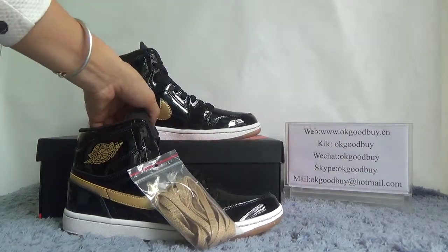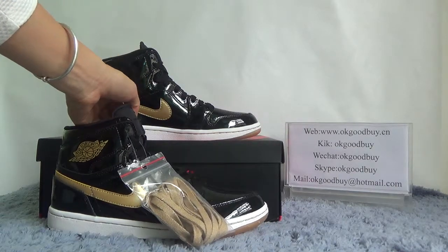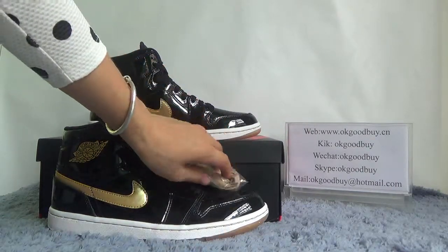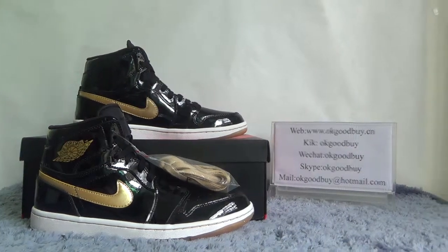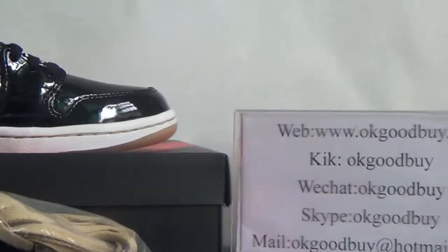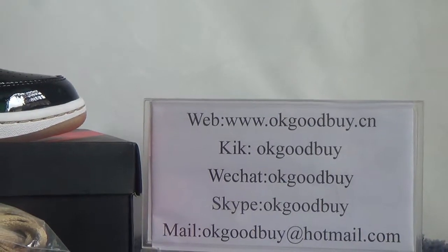If you like it, please go to okgoodbuy.cn to get them. If you have any questions, please contact us via Kik or Skype. Please remember our website: okgoodbuy.cn. Thank you, bye-bye!